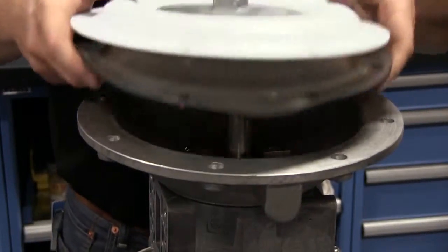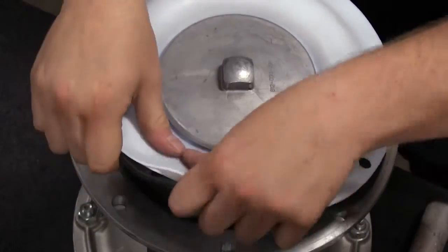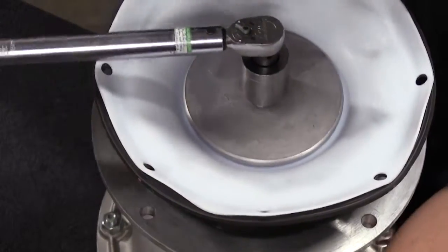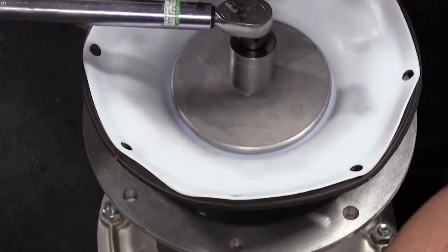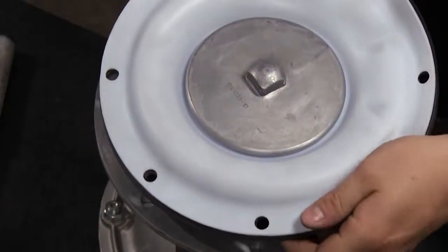Exact torque is key. Proper torque ensures that a seal is created by the diaphragm between the two plates. Improper torque can result in a leak path between the plates and through the bolt hole in the diaphragm, while also causing the outer plate to back off and reduce diaphragm life.